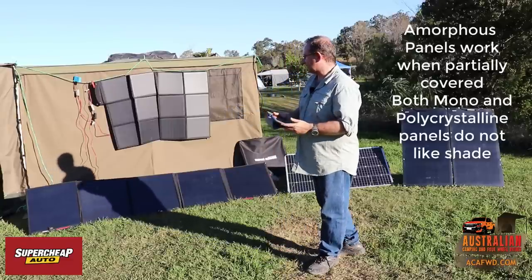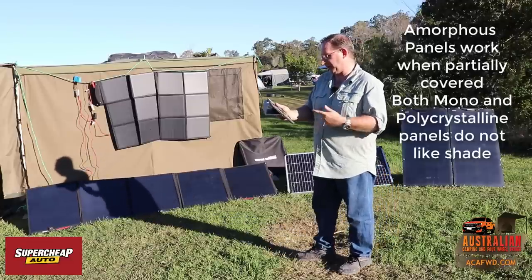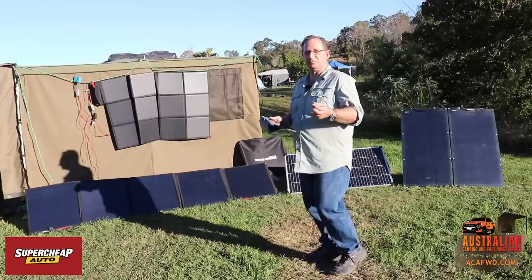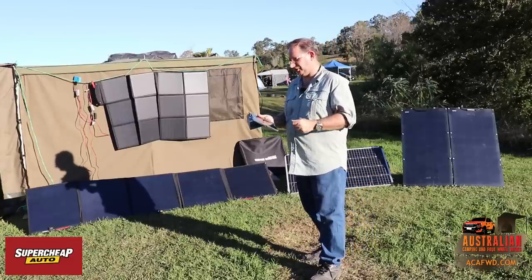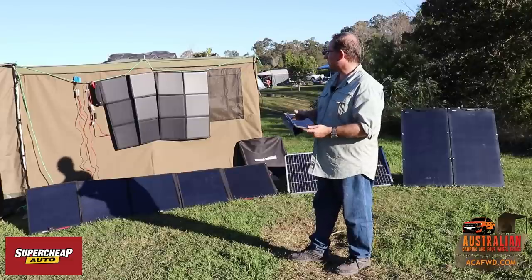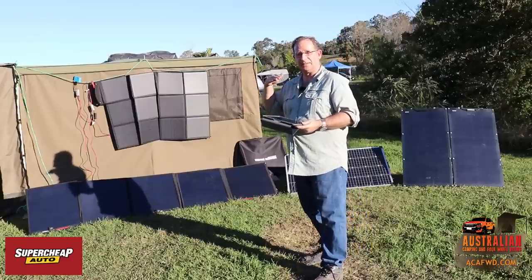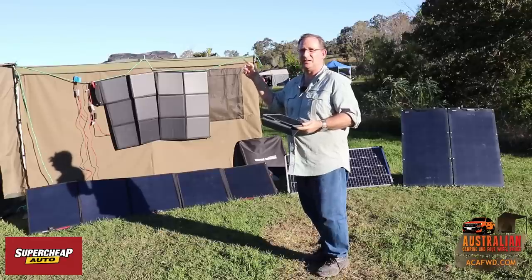The Kick-Ass panels use SunPower monocrystalline cells and have a very high efficiency. So even within the different types of panels, they've got different efficiencies in how well they actually work. When you get your panel, consider how you're going to keep it cool. We've got one on the back of our vehicle that has air flowing straight underneath it — that's one of the Super Cheap panels and they're a really good panel.